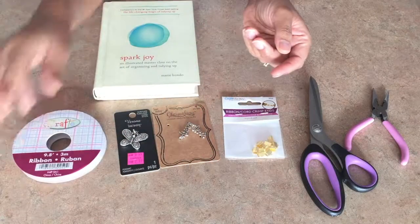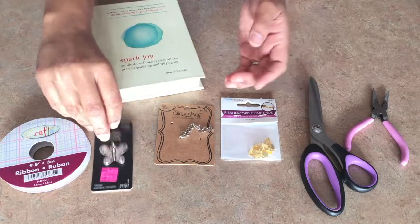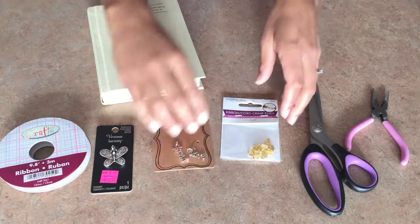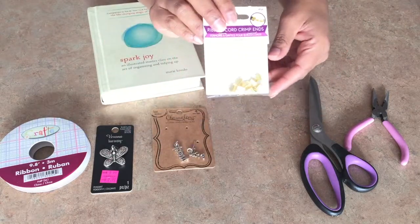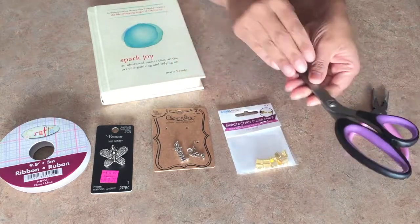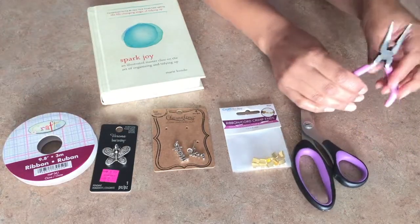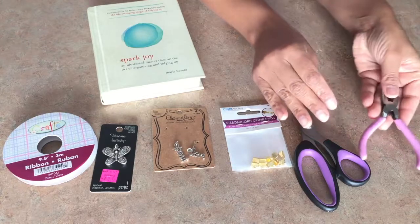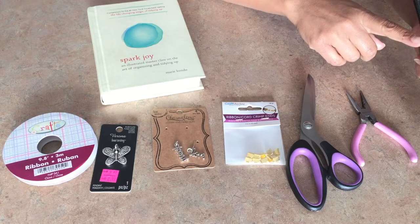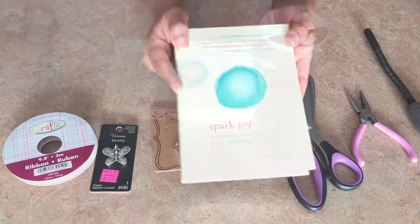You'll need ribbon from the dollar store, charms for both ends. I bought mine from Michael's but you can find them at the dollar store sometimes, and what I like to do is buy their necklaces and remove the charms from them. You'll also need ribbon cord crimp ends, a sharp scissors for cutting the ribbon, a needle nose pliers, a lighter. I didn't have one so I used my barbecue lighter, and then you'll also need a book to get an average measurement.